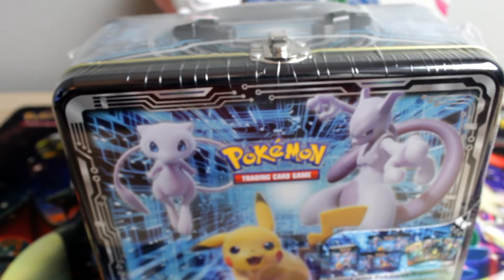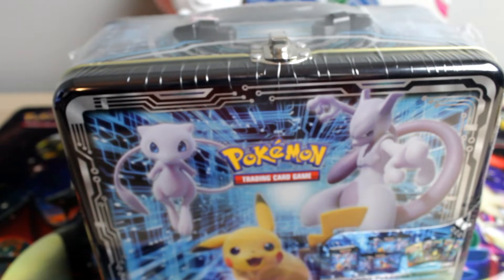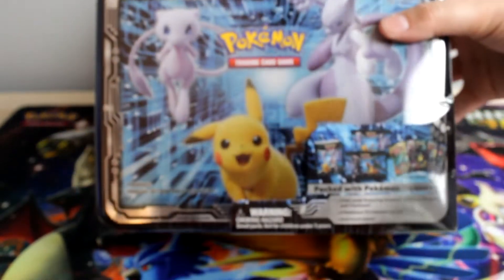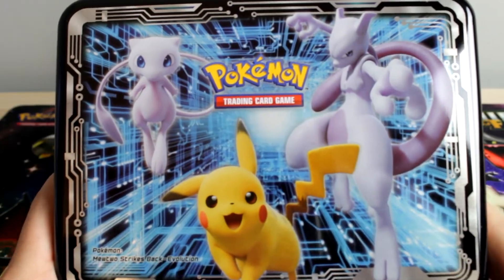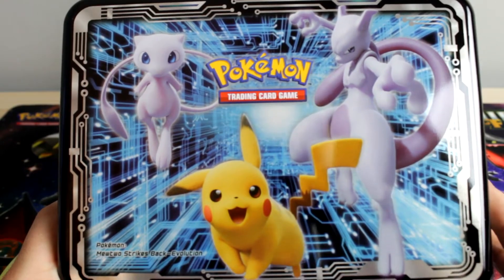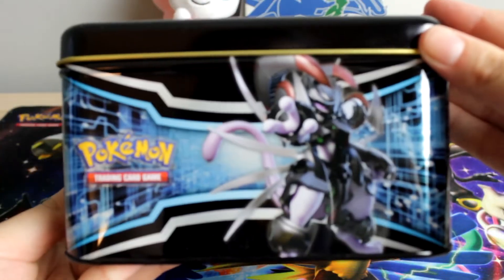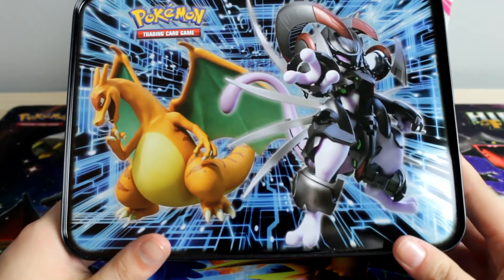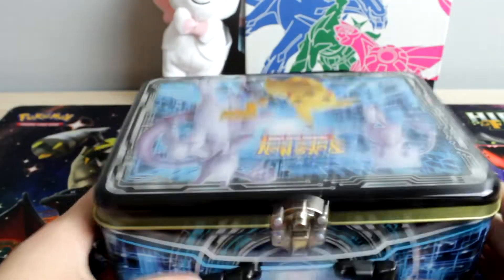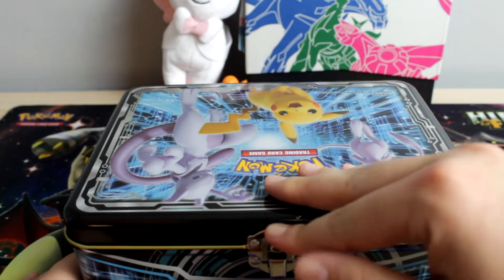It was a nice video, but we are going to be opening up this lunch box thing. I'm not sure what these are actually technically called — I mean, it is a lunch box. This looks pretty freaking cool, I really like it. It's got armored Mewtwo on the back or sides, then the Mew Charizard from the movie, and then those two on the back. But the stuff inside is what we are more interested in.